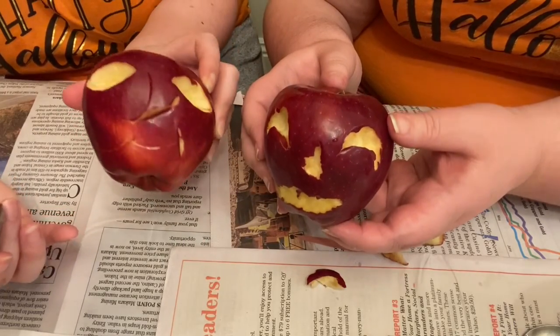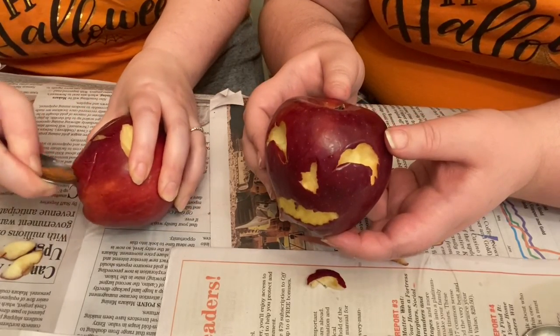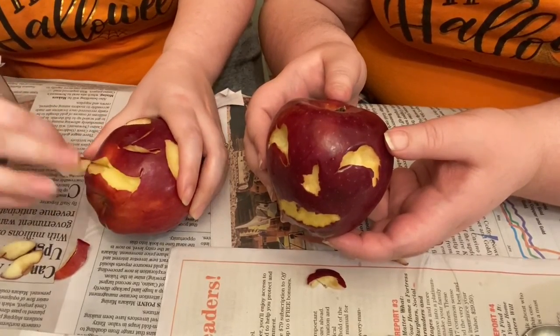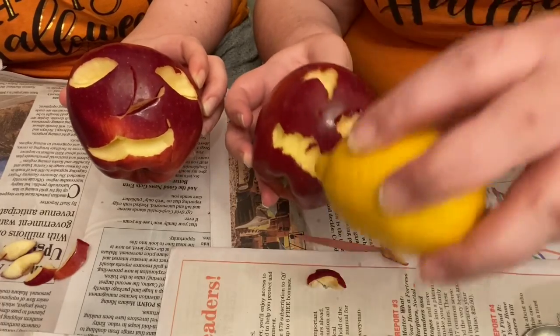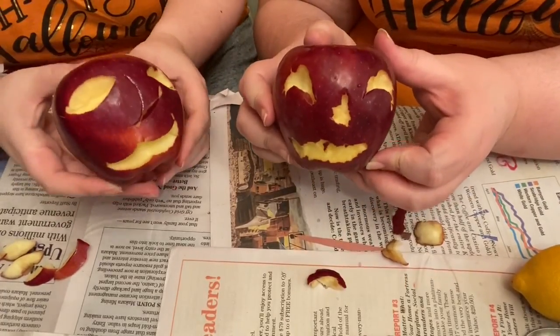Can you see my mouth? I can't see your mouth. Let me just dig it out a little bit more. There we go. Ta-da! And then if you have some lemon juice, you can just squirt it in the parts of the apple that you've carved to keep it nice and bright and yellow.